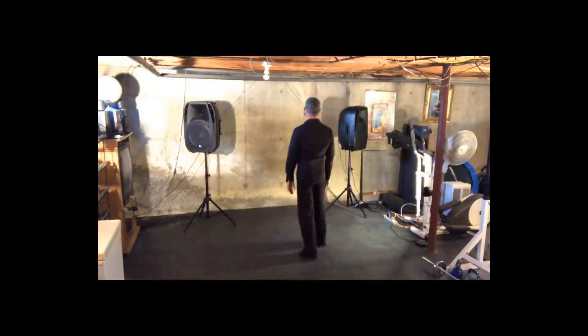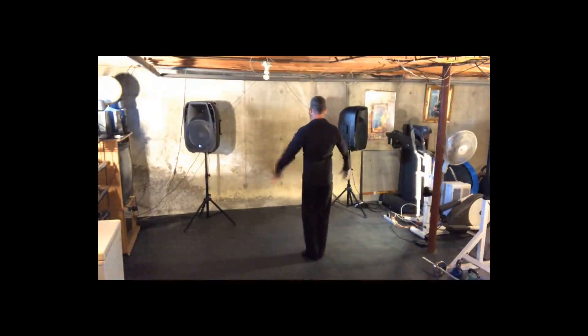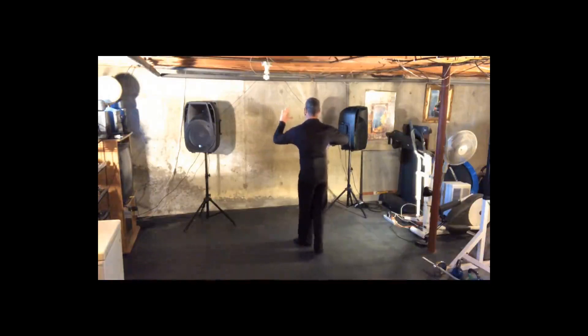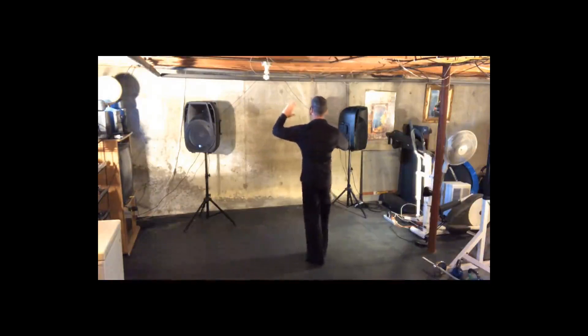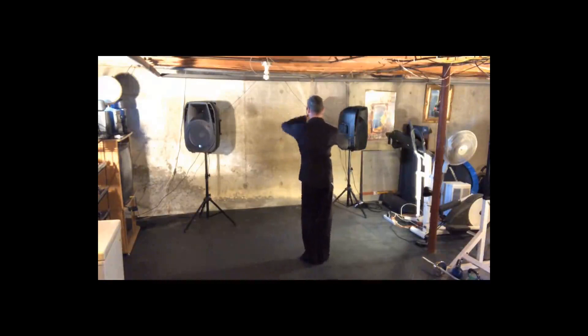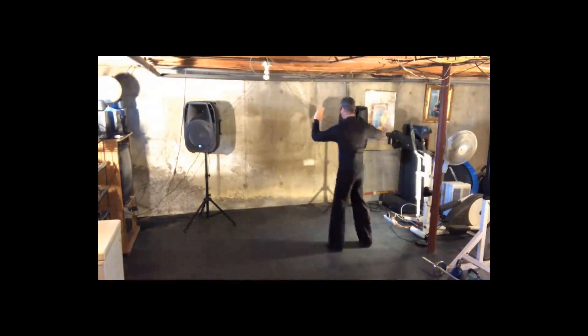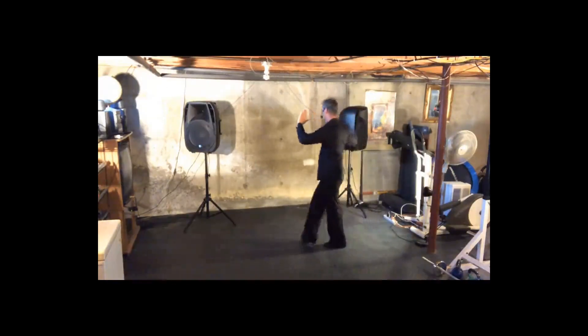So let's do that leaders part again, and this time from the back side. We have our basic: two, three, four, one, two, three, four, one, two, three, four, one. We do a side break with a cross: two, three, four, one, two, three, four, one.